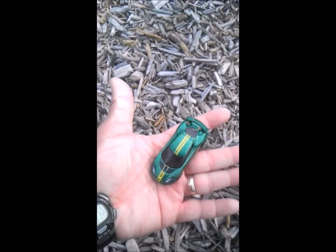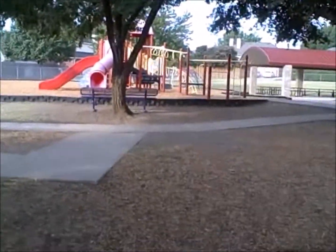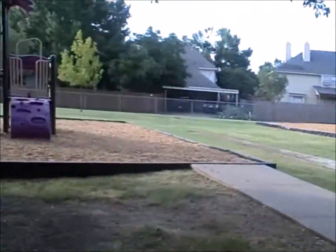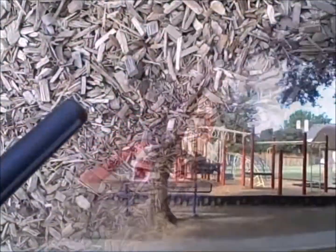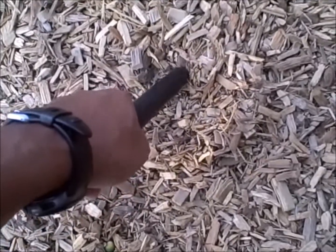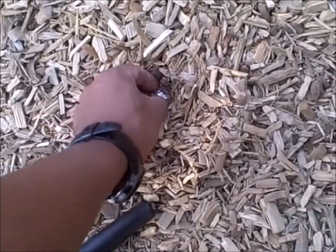All right, we struck out at one place — it's been just a penny — then we went to another and got some more coins. I'm gonna try one more spot before we call it a morning. All right, wish us luck. We're getting some good signals in this area — there it is, start out with a dime here!